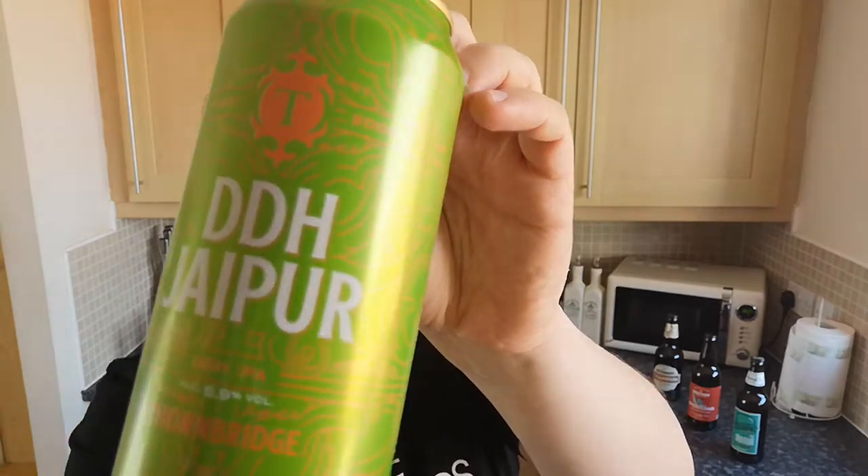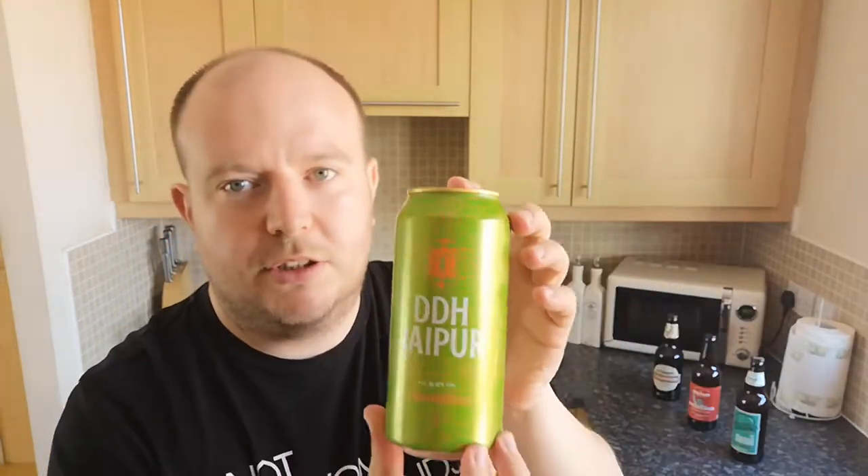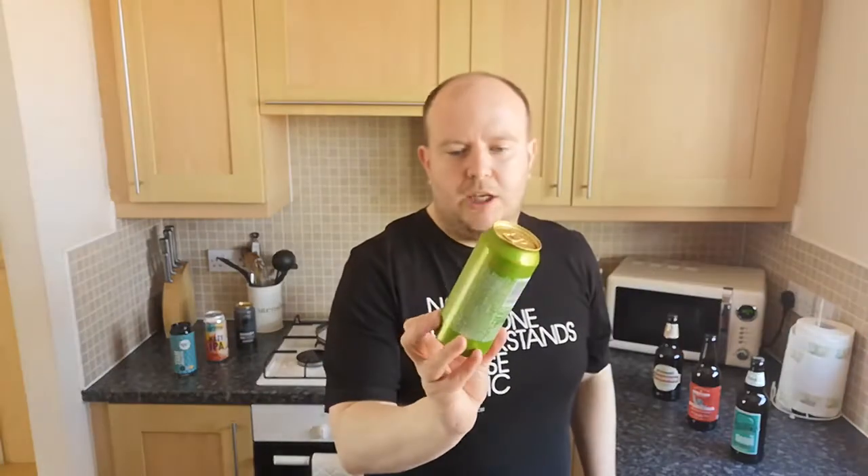It's DDH Jaipur from Thornbridge — it's also 5.9%, the same strength as normal Jaipur. DDH, for those that don't know, means double dry hopped. The original Jaipur has been around since 2005, so last year in 2020 — the year of COVID — to celebrate 15 years they brought this out, along with a Jaipur X which is like a 10% version.